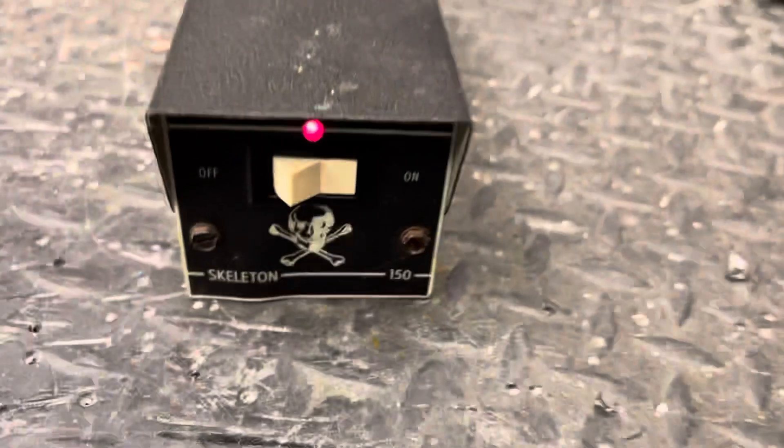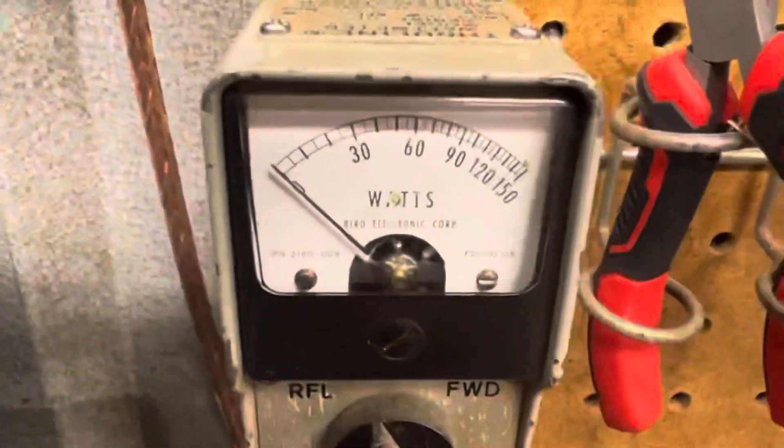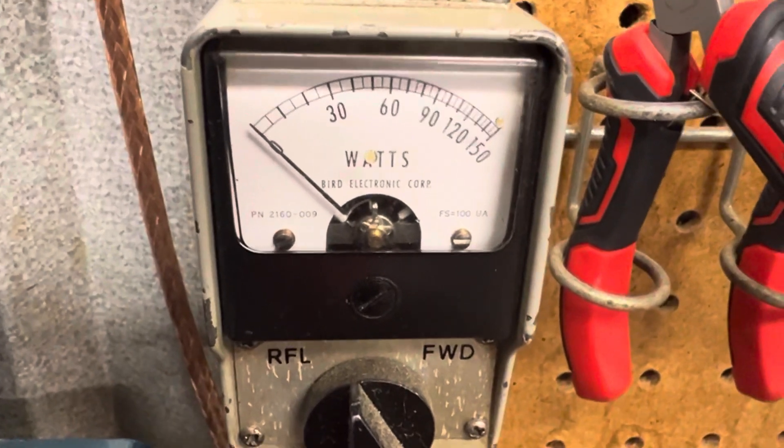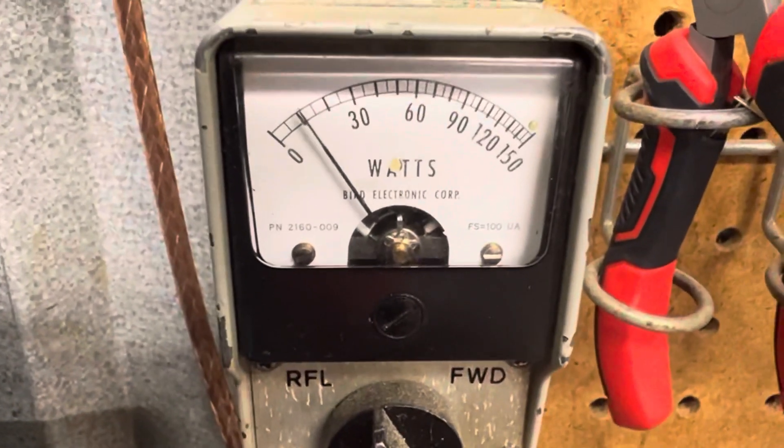Turn it on. So the light works — look at our straight through. Turn it on, then put SWR.